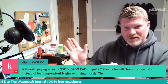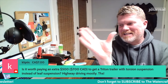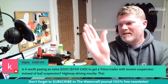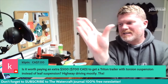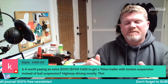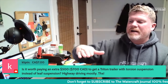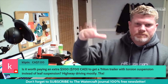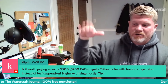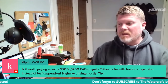Leaf springs, when they extend and lay out flat, produce a harmonic. Have you ever been driving a leaf spring truck where the truck isn't bouncing, but your jet ski trailer is just going nuts? You're like, 'What the hell?' It happens all the time.